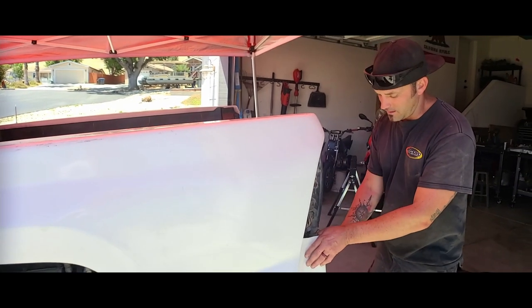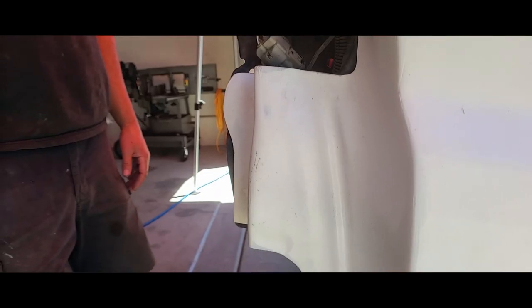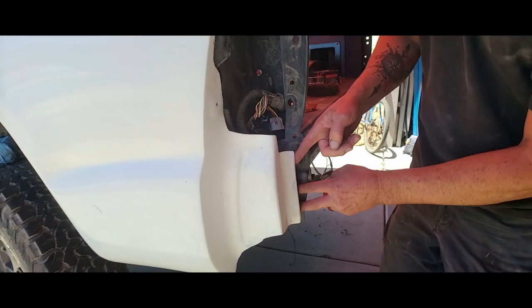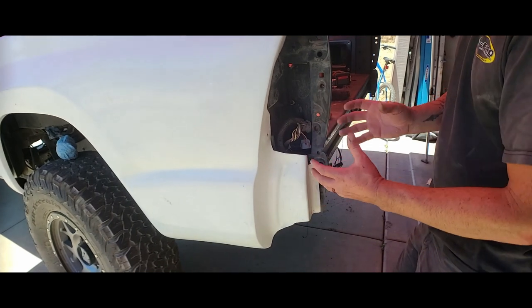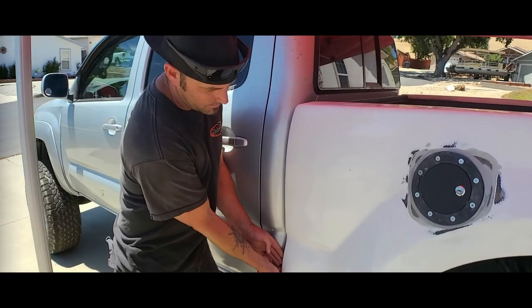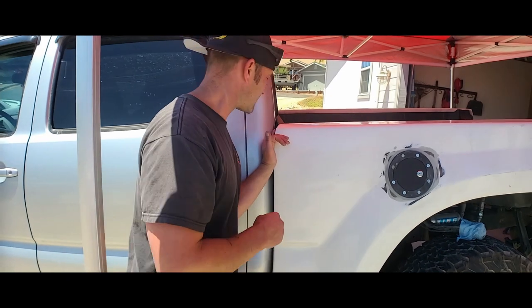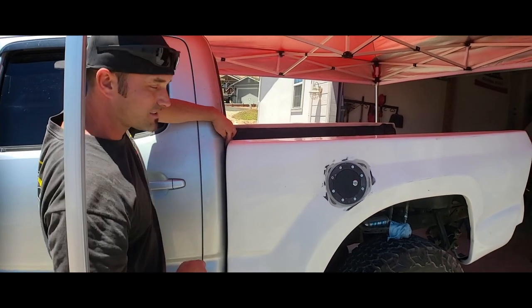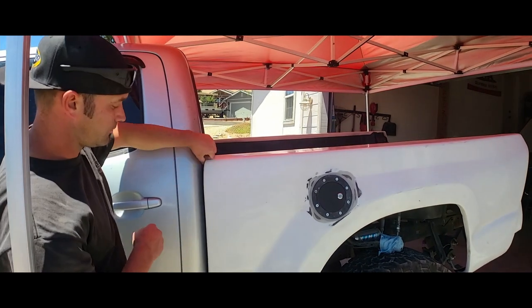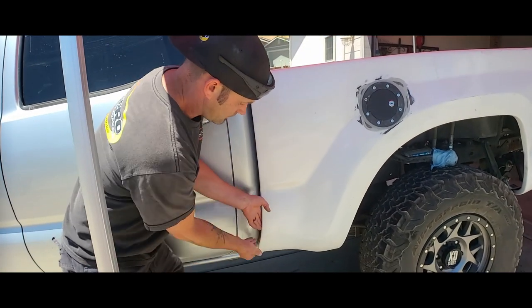One issue is the passenger side has a more defined shape in this area compared to the driver's side which is just chopped off, so there'll be some tweaking needed for the mounting holes. Going to the front — since the bedsides have been sitting in my garage they've already taken some form. The top is at its maximum — I can't push it anymore. The top piece is very thin, so sanding it more risks breaking it. The reveal looks nice but as the fiberglass comes down it gets closer to the cab, which we don't want.